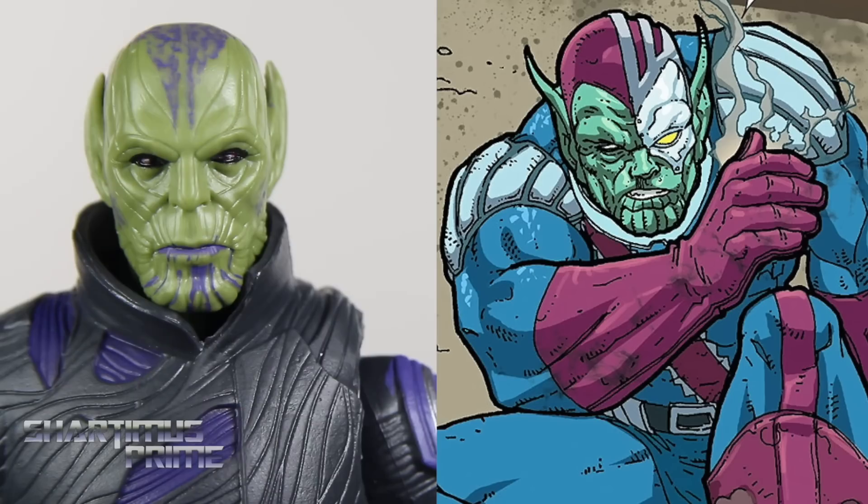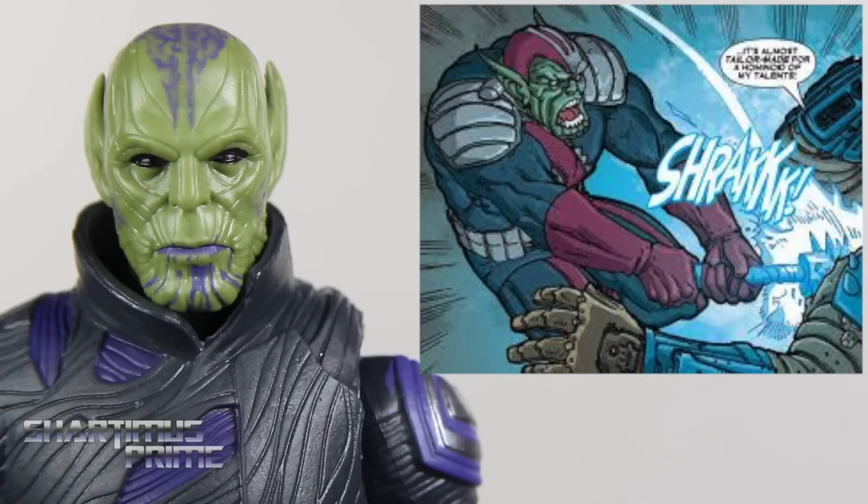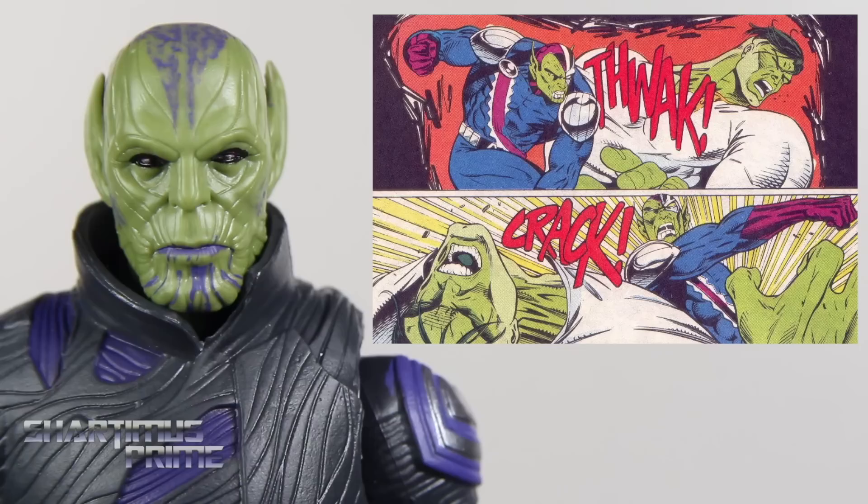I honestly don't know a whole lot about Talos, but from what I read up online in the comic books, he's known as Talos the Untamed, the Skrull Cyborg — born with the ability to not shapeshift. So he doesn't have the shapeshifting ability, but he makes up for it in his super strength and durability.